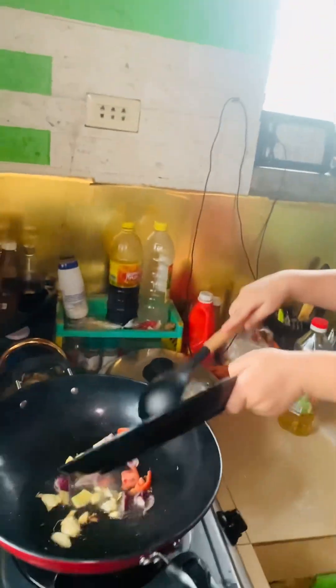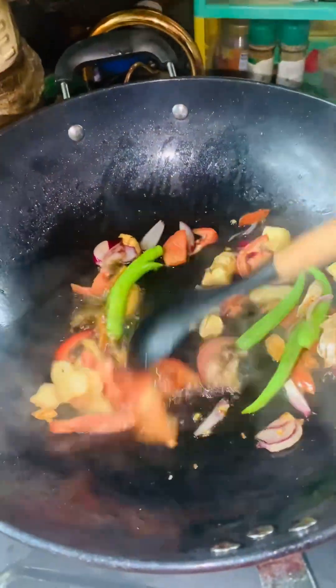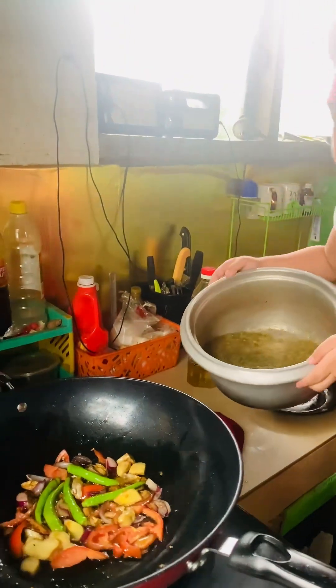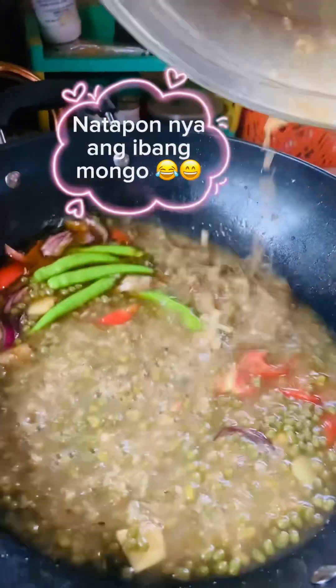So, nahayaan ko po siya. Napaso po siya, natalsikan siya. Tapos sabi niya, 'Enough na ba yun? More pa?' Kasi napaso nga po siya nun. Dito po siya nahirapan at medyo mabikit yung kaldero, pero naayos niya naman po paglagay.